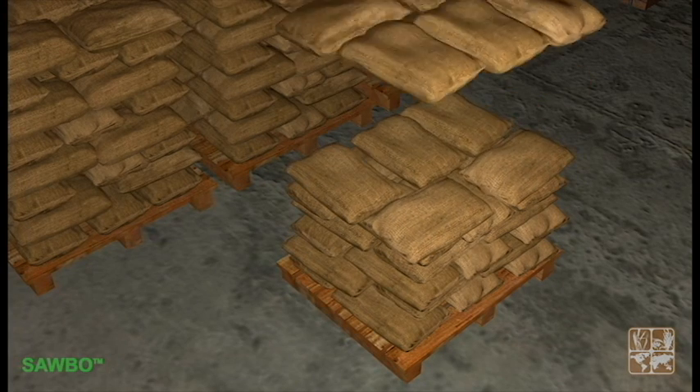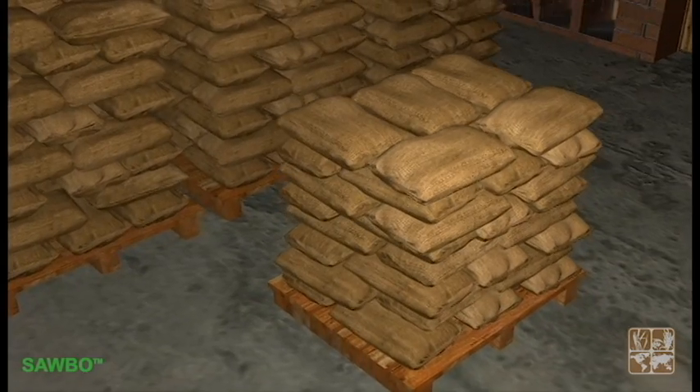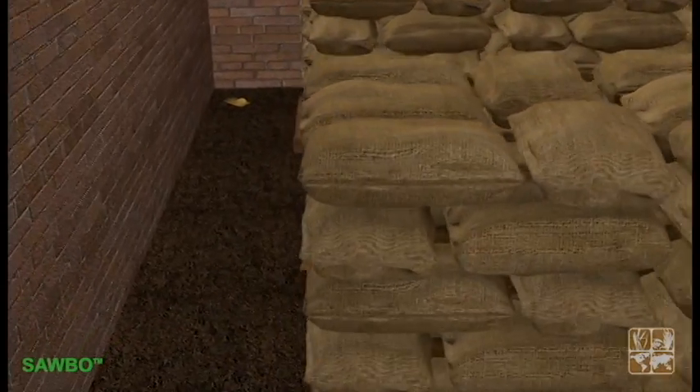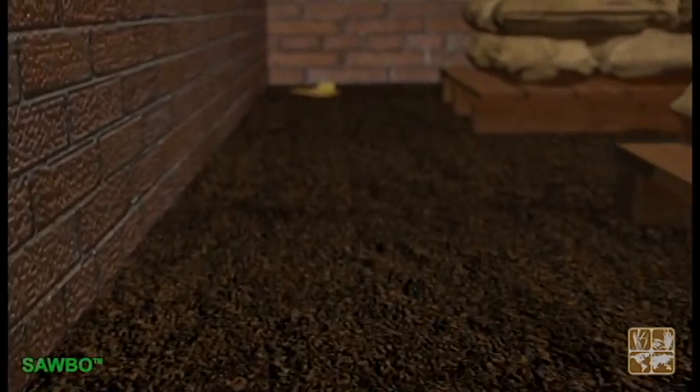If individual pallets are used, it is recommended to stock no more than eight layers in height. For larger platforms, the height could be more when a stable configuration through the locking of bags in each layer is maintained.